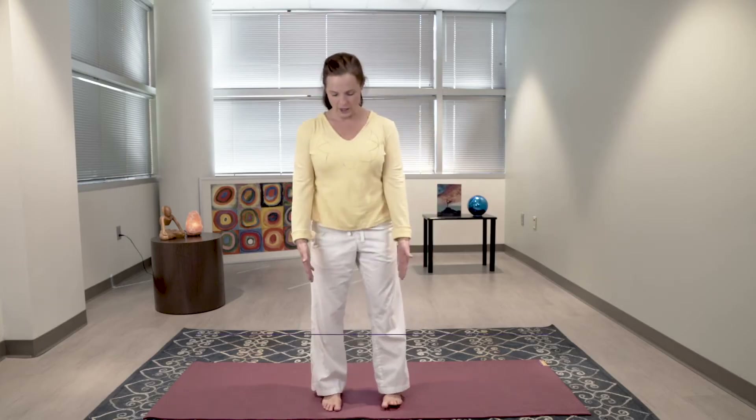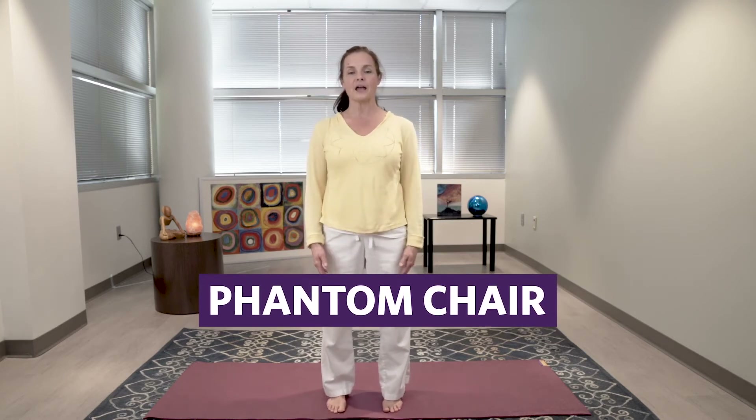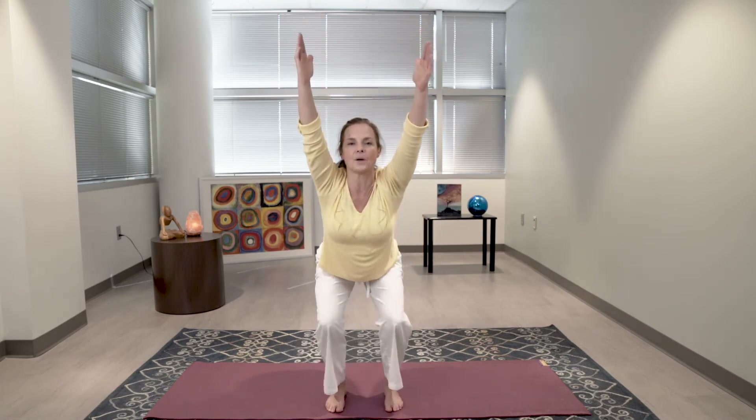We're going to start with a phantom chair. Bring your feet just about hip-width apart, your feet are straight ahead. Phantom chair — we're going to pretend we're sitting in a chair that's not there. So inhale your arms up, and as you exhale, press your sitting bones back.